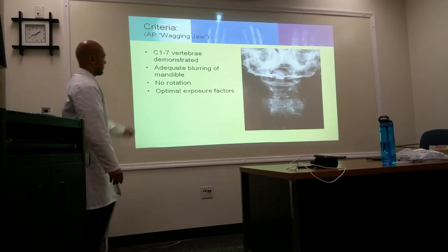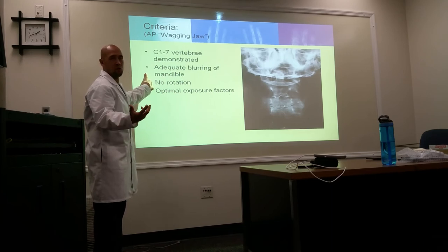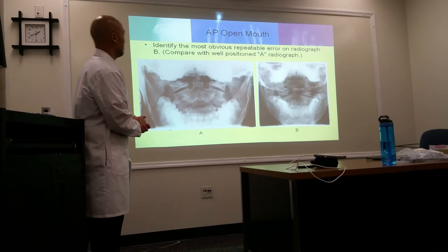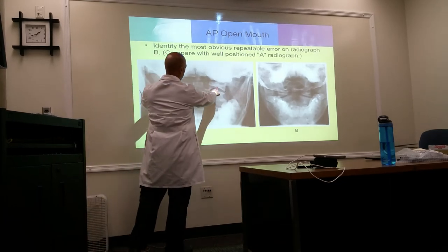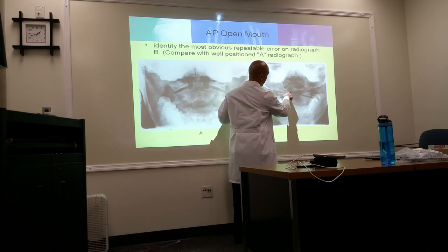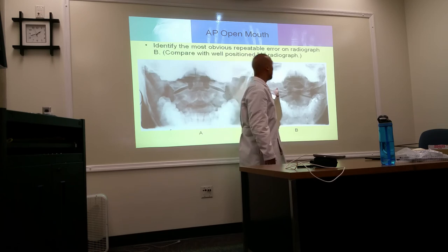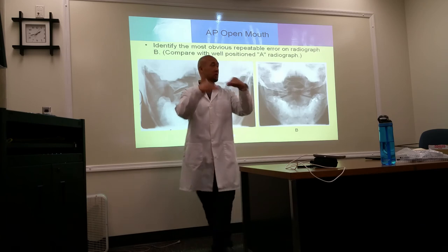Exposure time for the wagging jaw is about 2 to 3 seconds. C1 through C7 should be clearly demonstrated. Image critique: on the open-mouth odontoid, if you see the occipital bone superimposed, the head is tilted too far back. If you see teeth over the odontoid, the head is too far forward. The teeth and the back of the skull should be aligned and superimposed for a good open-mouth view.